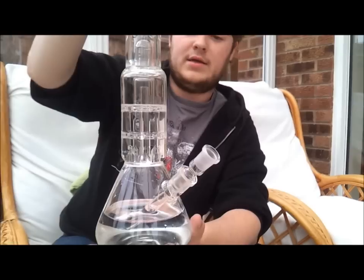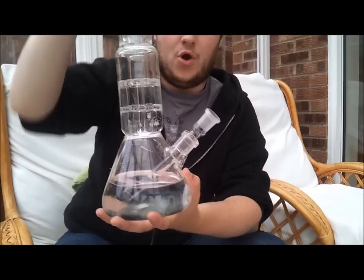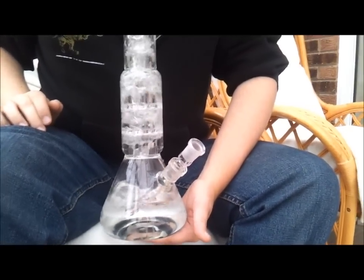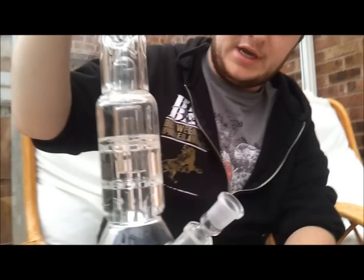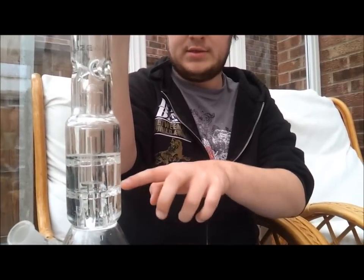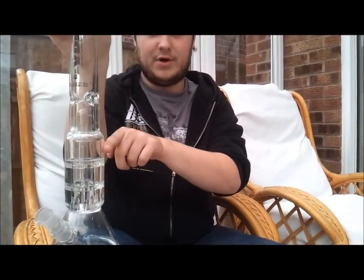I will demo this without any smoke so you can see how it works and I'll talk you through the resetting process. So here's it bubbling. And here's the reset. Now the water doesn't sit on three separate chambers because it just can't — it has to reset itself after every hit. So don't do what I did when I first got it and sit for about half an hour trying to get water to sit at different levels in each of these chambers, because that will not work.